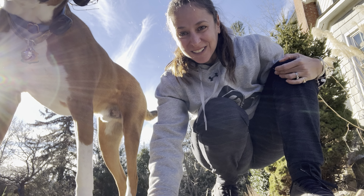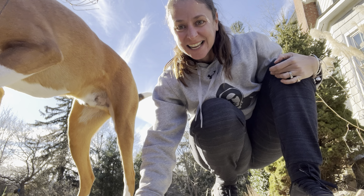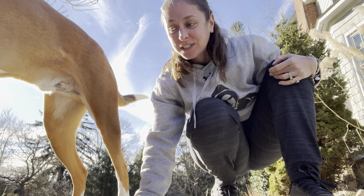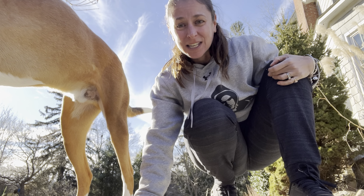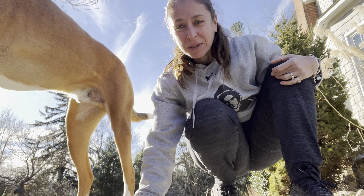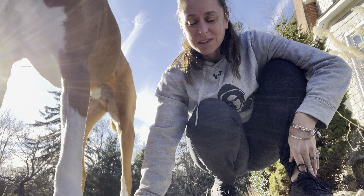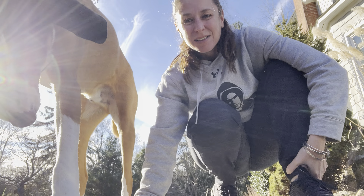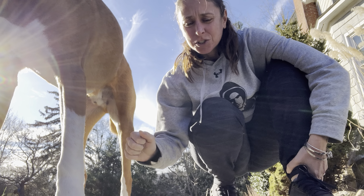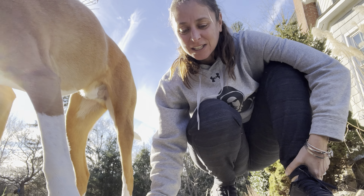For all the dog lovers, fur mamas, and fur daddies out there — something really important before you take your dog out for a walk, especially as the temps get cooler, is to make sure you're doing a good stretch, getting some mobility, and working the ankles a bit. A lot of people tend to get injured in cooler temps because the muscles are tight and tense, and the joints are a little stiffer.